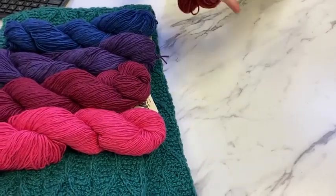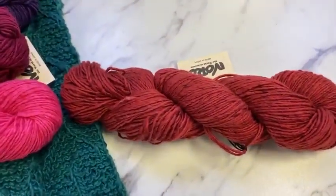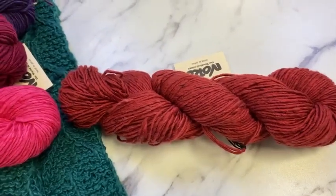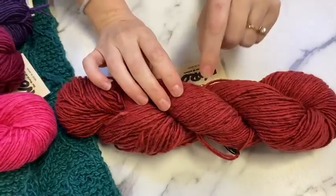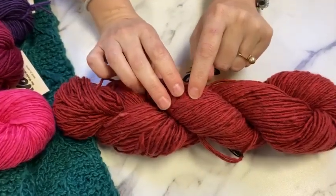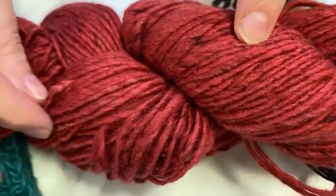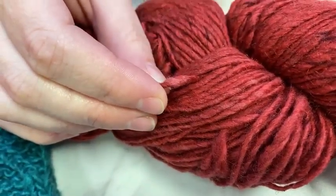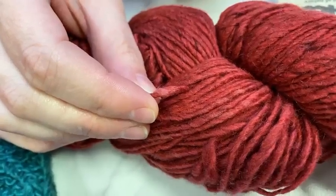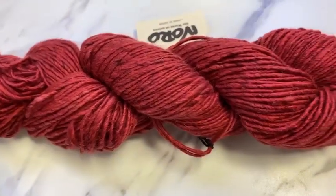Then we have gorgeous color 22, which is like that barn or brick red — it's got a little hint of rust to it. It has really deep burgundy speckles for the darks, and then this soft almost blush color for highlights. You're getting that really rich depth to the color, almost a garnet.